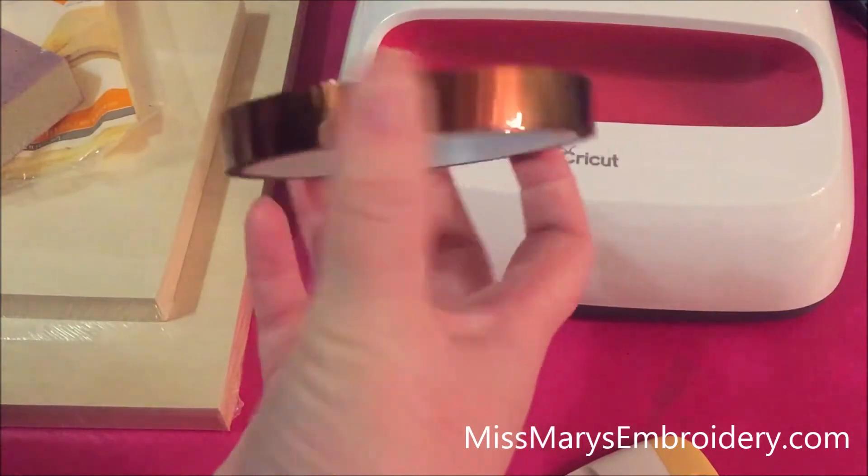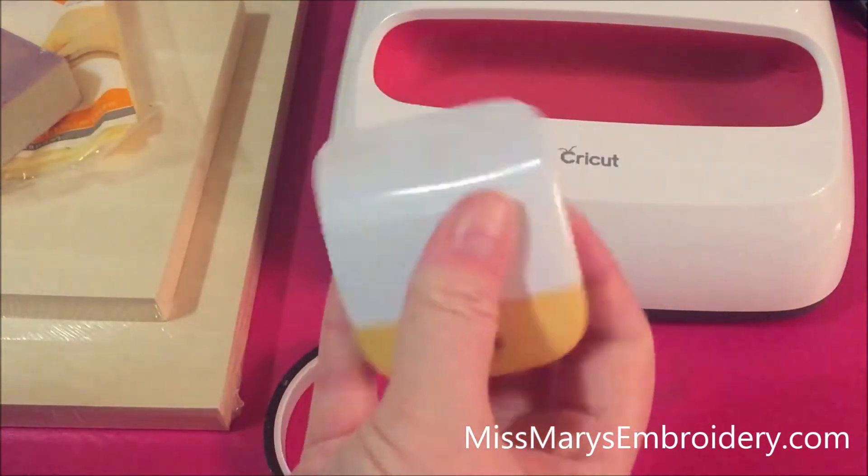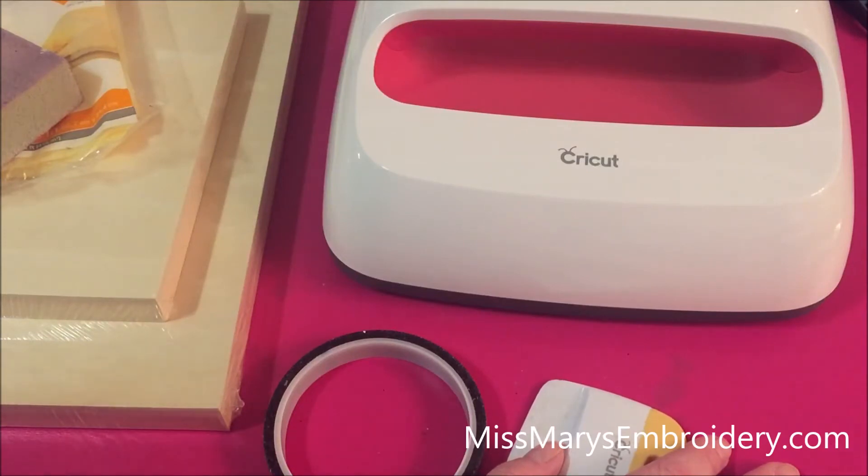You're also going to need some heat tape — not 100% necessary but nice — and a scraper. And obviously HTV: you want your HTV design weeded and ready to go. Let me show you how to set it up in the software real quick and then we'll get working.